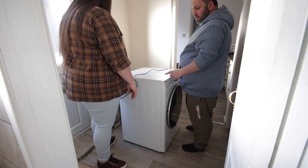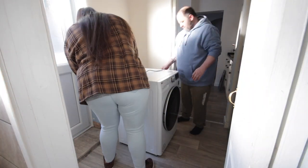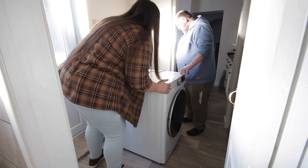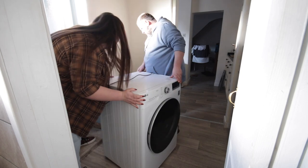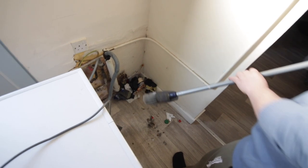I've mentioned before that future plans for this room involve building a counter around the washer. That won't be happening in this video or anytime soon, but it will give us a bit more surface space and it will prevent the situation that we found when we pulled it out. Clearly lots of socks and other things have been falling down the back.